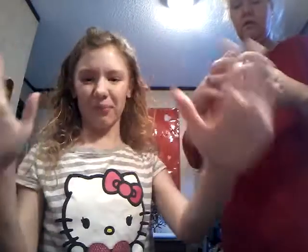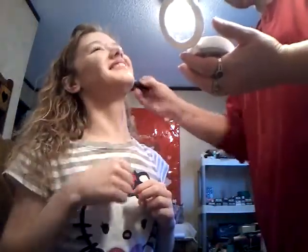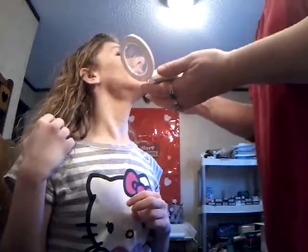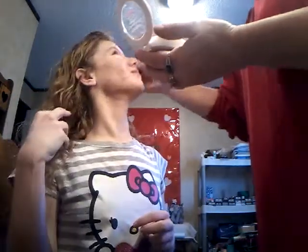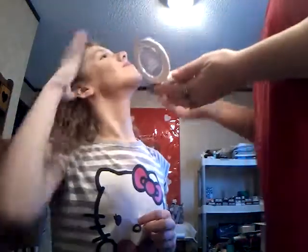This is the Neutrogena Skin Clearing Mineral Powder in buff 30 — the brown shade. It comes with a mirror. Not a sponsored video, by the way — I just wanted to let y'all know what we're using. From videos I've watched, what the powder does is it sets your makeup — it's not a setting powder, but it does help your makeup stay on. That's a perfect shade. It smells good too. It has acne medicine in it, so great for anyone with breakouts. I love that powder!